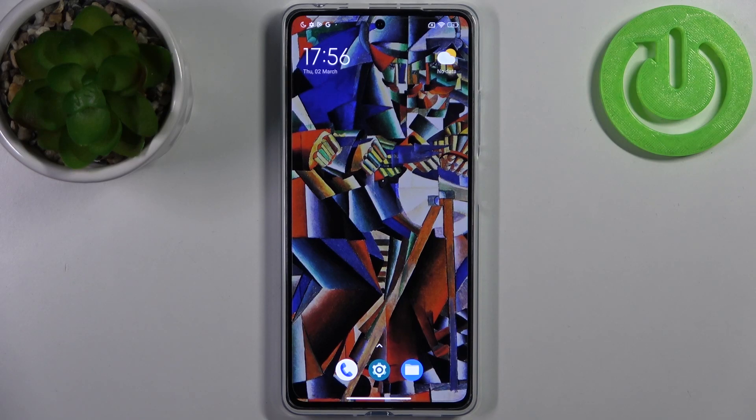Here I have the Poco X5 Pro, and today I'm going to show you how to check your IMEI number and also your serial number on this device.